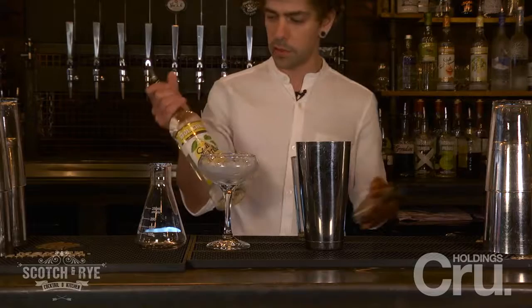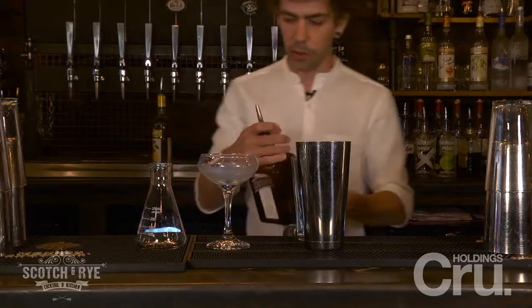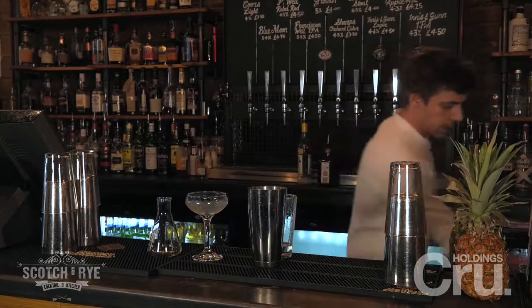We're going to start with 25ml of a citrus vodka. We've chosen to use Stolichnaya, a nice Russian vodka for quality. Next we're going to add Cointreau, a lovely orange liqueur, about 40% ABV, nice and strong.